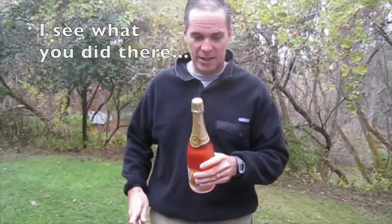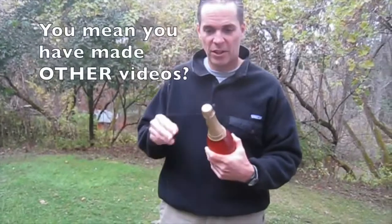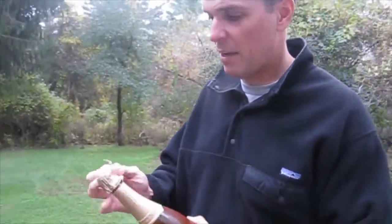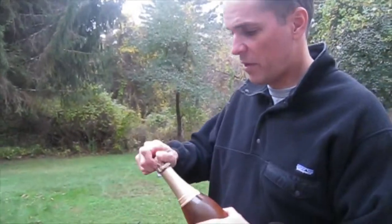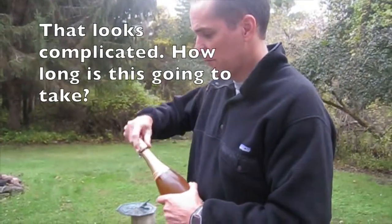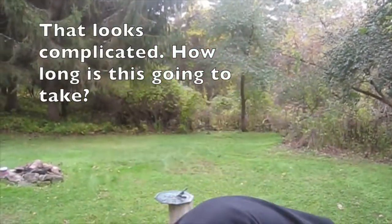So I drove all the way up here to Sharon, Connecticut for Sharon Cohn to do this. If you've seen my videos before, you'll know that the first thing you do is get the bottle really, really cold. I think we have that. You then want to remove all the foil. Don't worry, I'll edit this part out — make it seem faster.